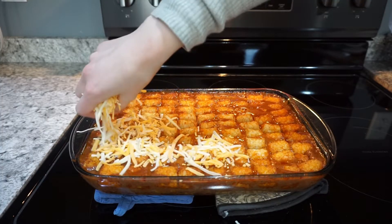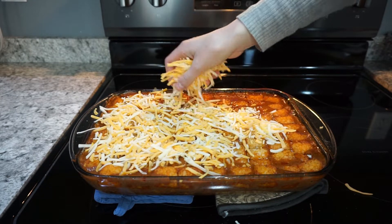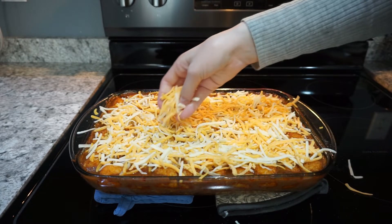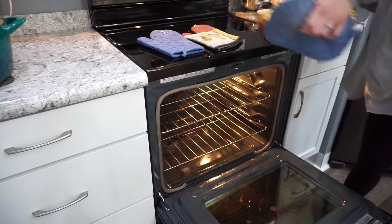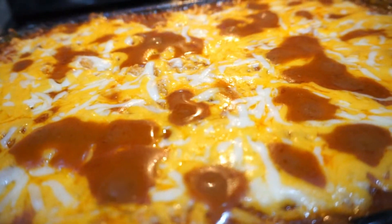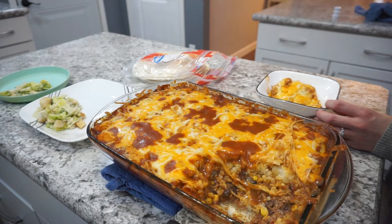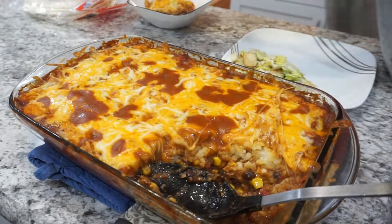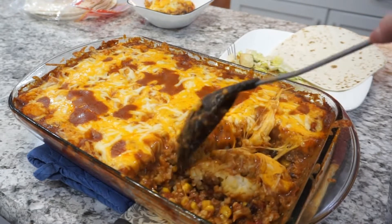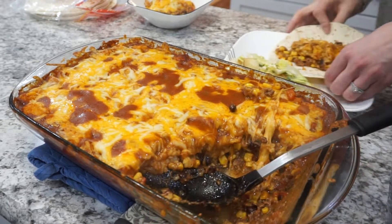During the last five minutes, pull it out and put a little bit of shredded cheese on top, then stick it back in until the cheese is melted. This is seriously so delicious. This is considered a casserole, but there are two ways to eat it — my husband prefers it as a casserole, but I love putting the mixture inside a flour tortilla like a burrito. I'd definitely say try it both ways and see what your family prefers.